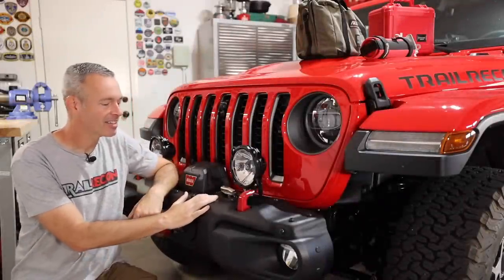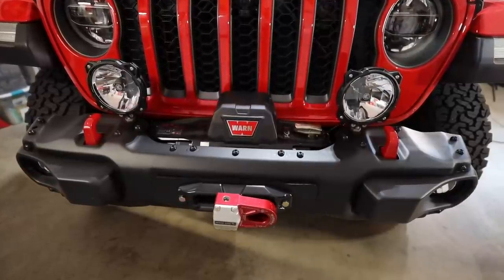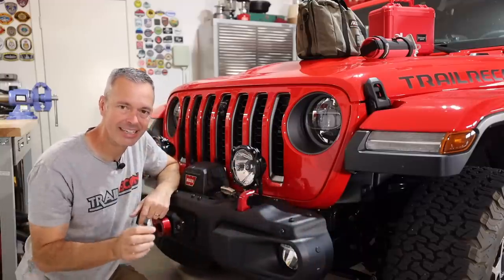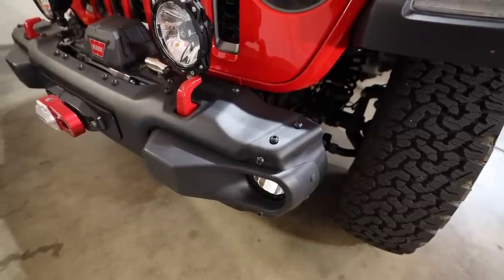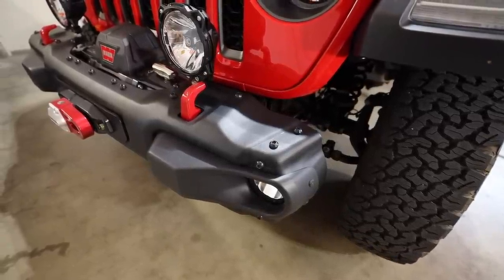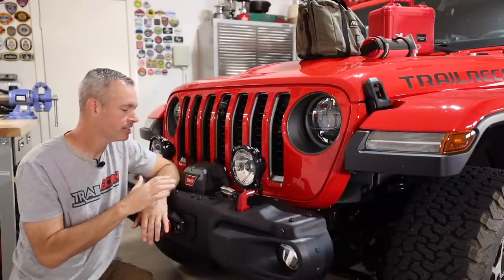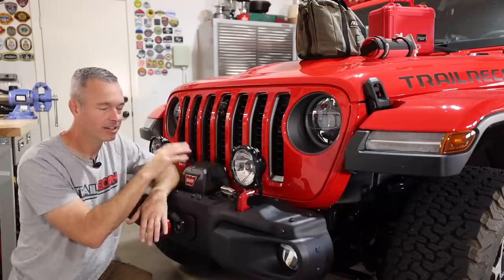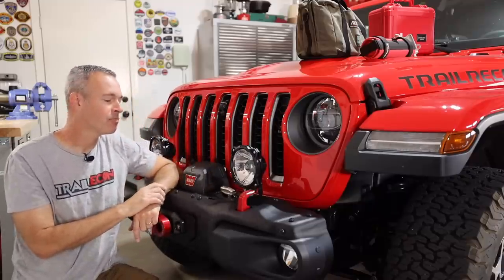On the front of the Wrangler I kept the Mopar steel bumper. I like that you can take the end caps off - surprisingly over 15 pounds of weight when you pull those off - and it gives you more tire clearance and an aggressive look. But I do think down the road this may get an aluminum bumper up front just to shave a little weight, because when you throw a winch plate, winch, and lights on here it gets heavy.